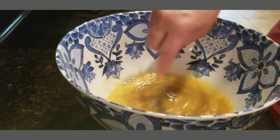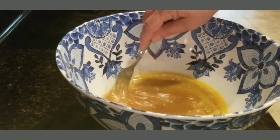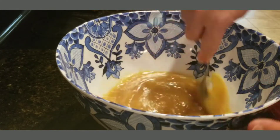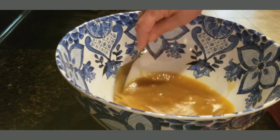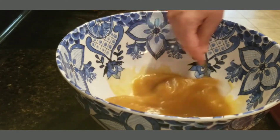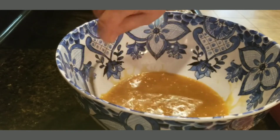Mix it up until it gets pretty well combined. There was just a couple pieces of brown sugar that didn't get mixed up good — there it goes.